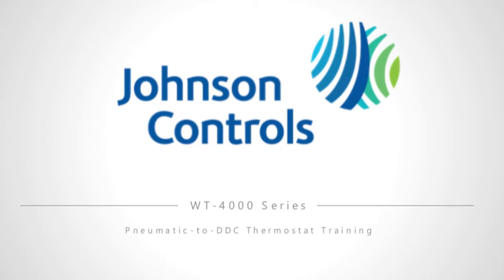Welcome to the Johnson Controls course on the WT-4000 series Pneumatic to Direct Digital Control Room Thermostat.